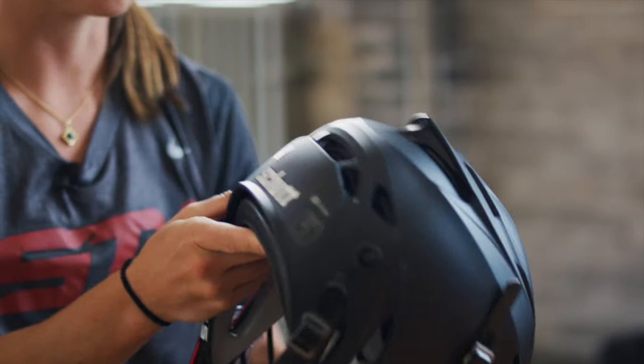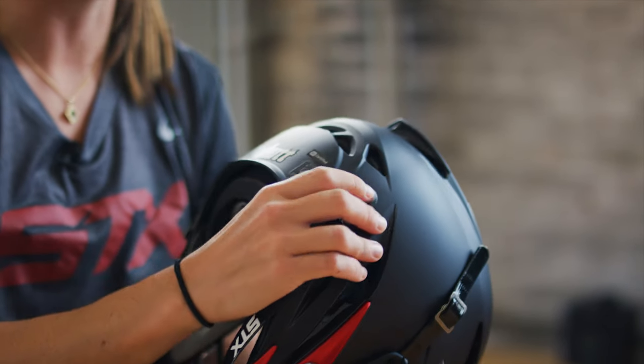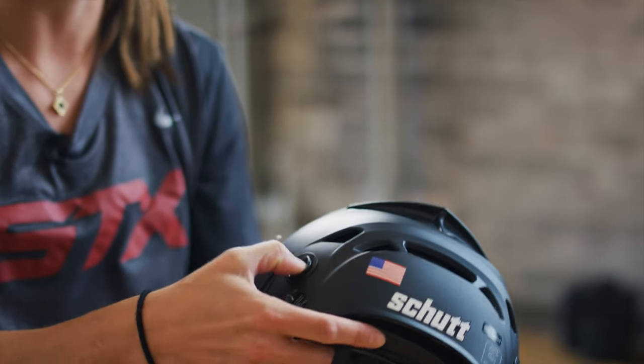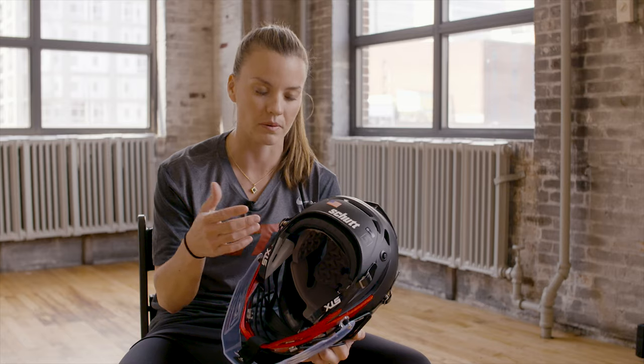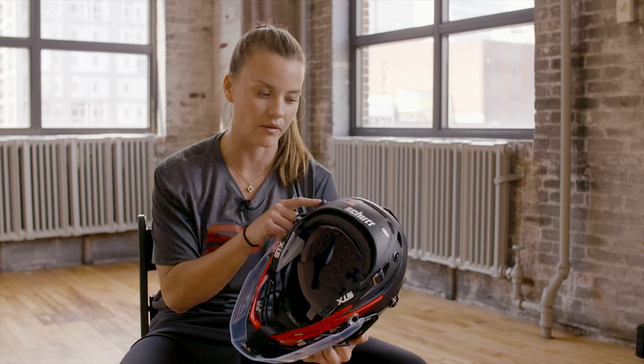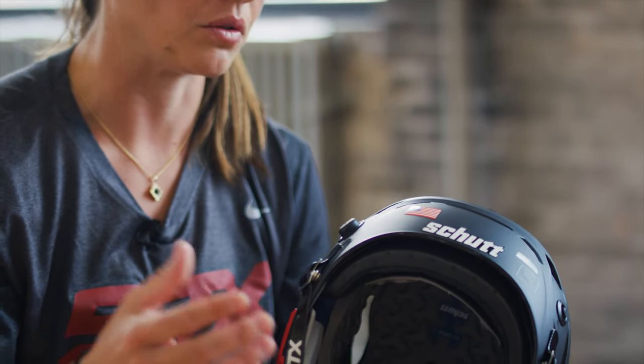I use the air pump pretty much every game. I loosen it up all the way before I put it on, then I use the air pump to get it to the perfect fit. Especially as a female with a ponytail, it can change from game to game, so having the air pump really helps you customize that fit for whatever is going on that day.